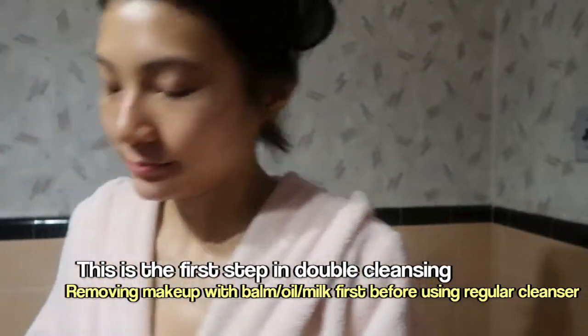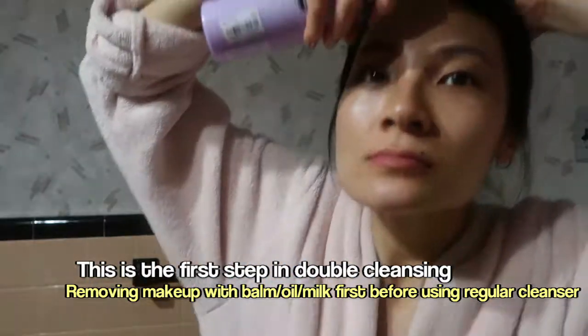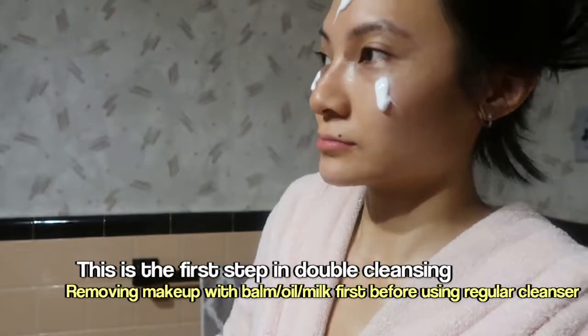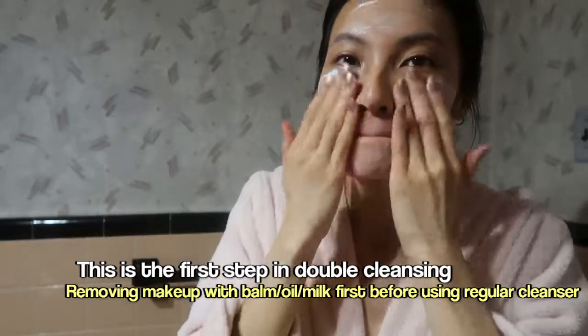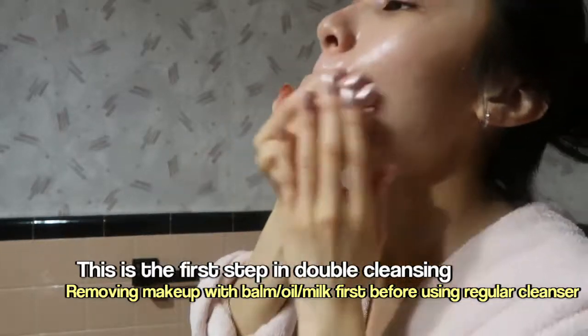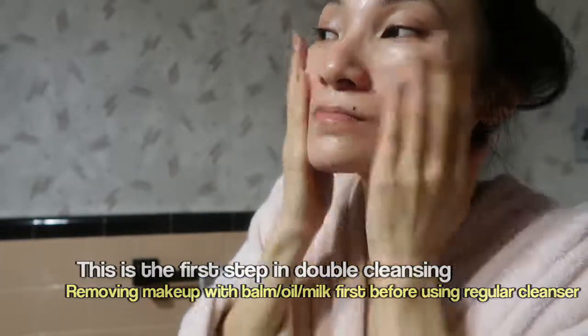Now I go in with the cleansing milk, and I do three full pumps on my face. I know it seems like a lot, but the thing with cleansing milk is that it's a drier formula than cleansing oil. So as I'm massaging it over my face for about a minute, it starts to dry up a little bit. You'll see me trying to get more cleansing milk, since I do add a bit more during my massage — but I locked the bottle and didn't want to fuss around with it.